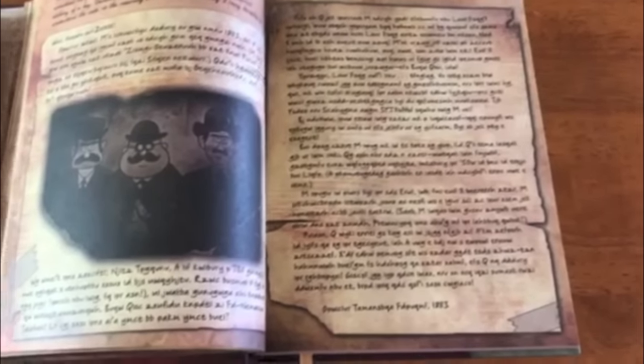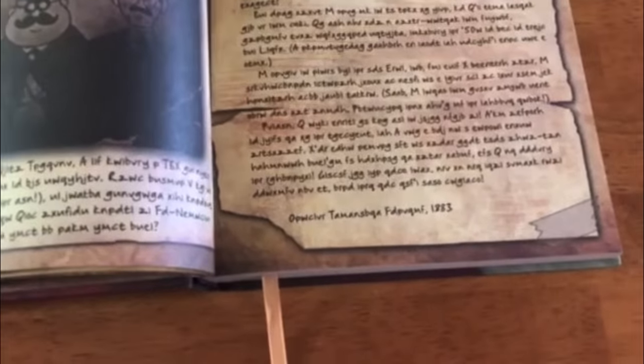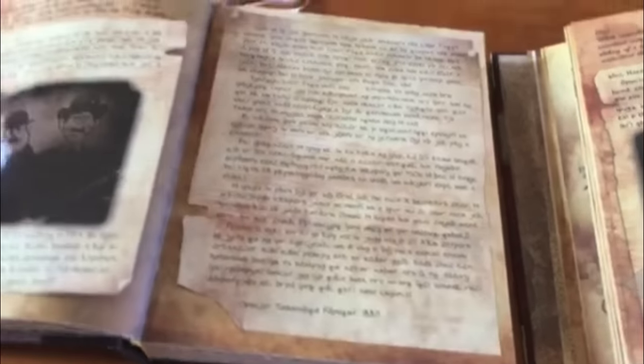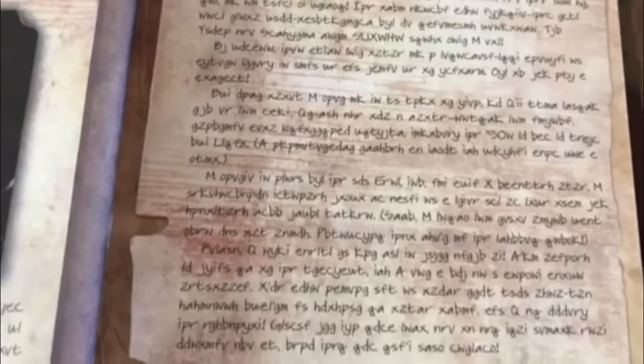Next up is Blendin's letter. In the standard edition it's just printed on the page, but in the limited edition it's a removable letter. It's written in code — specifically the Vigenère cipher, which was used at the end of season two, where a keyword hidden in the series is used to translate the end-credit message.